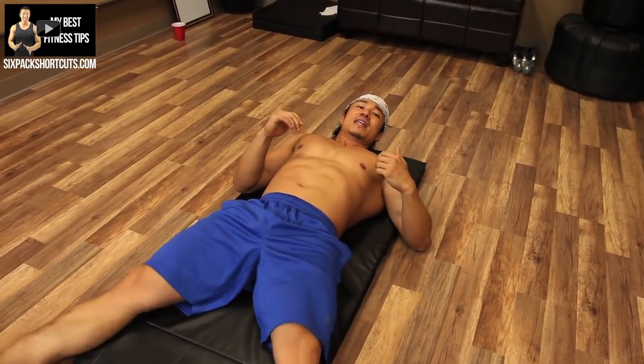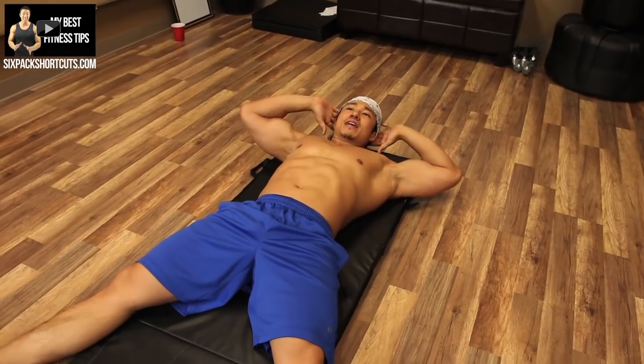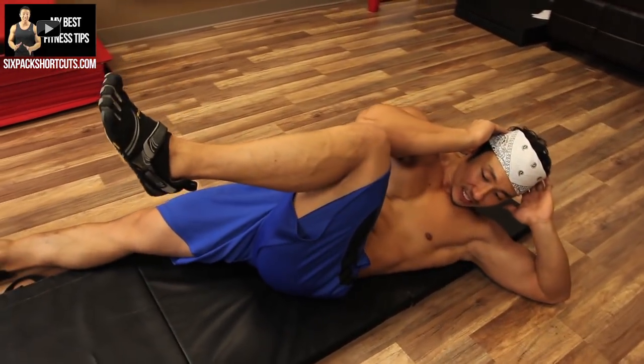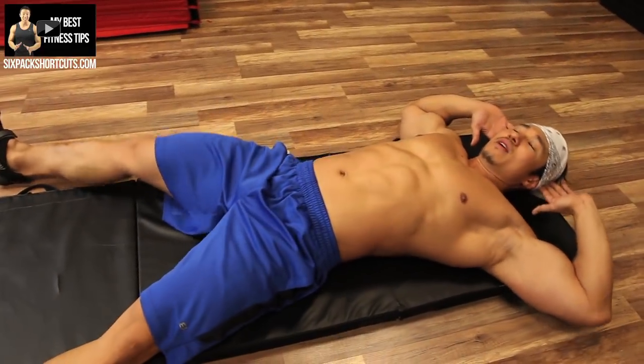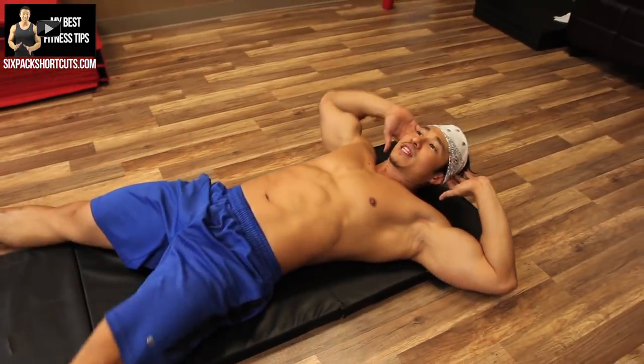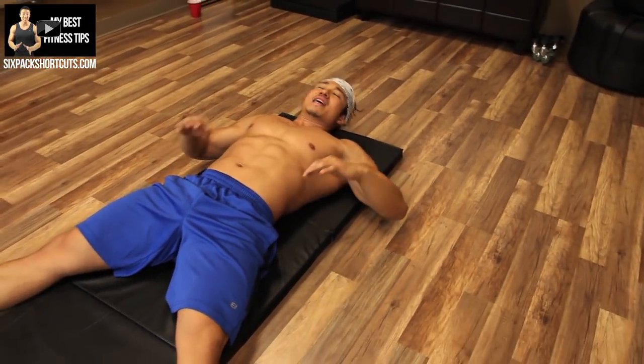Followed by a straight-legged knee-to-elbow crunch. Same thing except instead of coming straight up, we're going to do a crunch and come across — touch, back down. Every one of those is one rep. So now you're working your abs from the side.